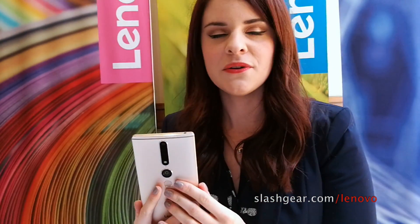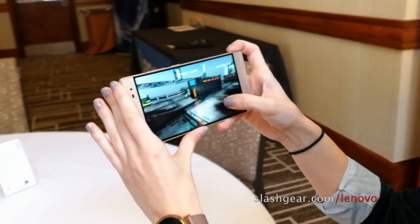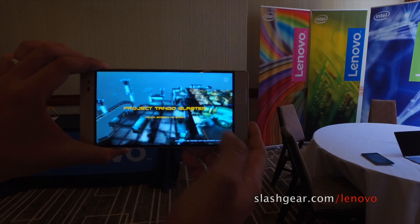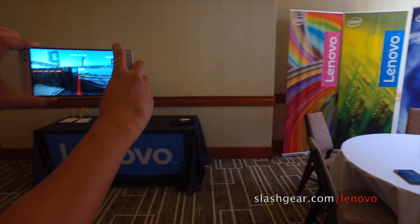This device has motion detection, so it can find out where it is in the room — where it is in XYZ axes. It also has depth perception, so it actually shoots out an IR beam and senses the light going out and coming back and how long that takes, so it can measure distance.